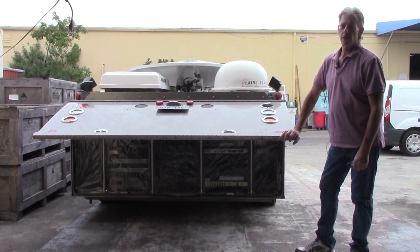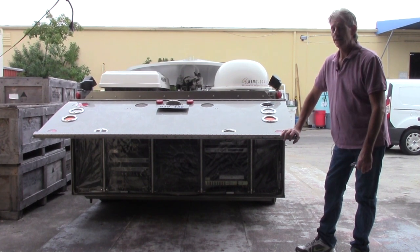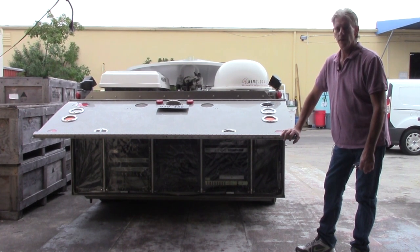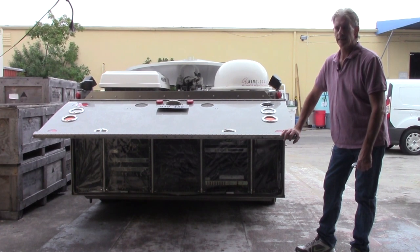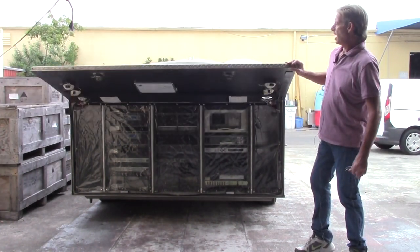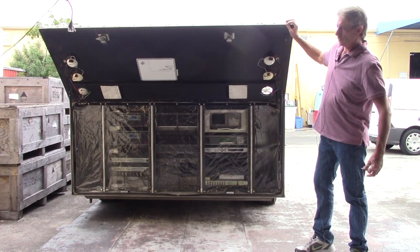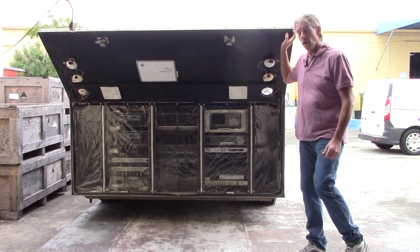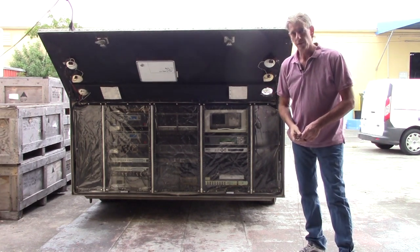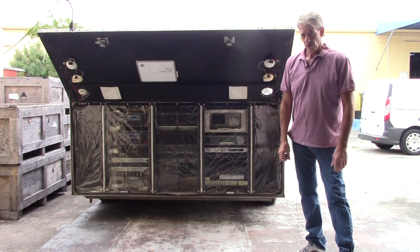Hi, I'm Dan Fallon with New Era Systems and this is a show-and-tell on the Wolf Coach trailer that we have prepped, tested, and aligned, and is now ready to ship. Functionality-wise on this system — RF-wise, transmission-wise — everything is ready to go. There are a few more things we need to do on taillights and such, but we wanted to show that the trailer itself is completely functional.